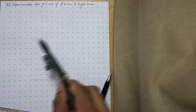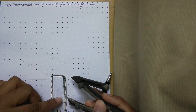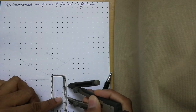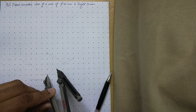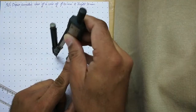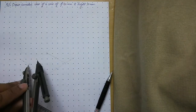Next, we have to mark the midpoints of all sides. Since each side is 40 mm, we will mark at 20 mm, which will be the midpoint of each side. Open your compass to 20 mm and cut all sides to mark these midpoints.